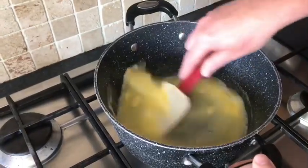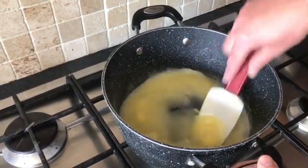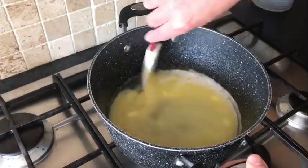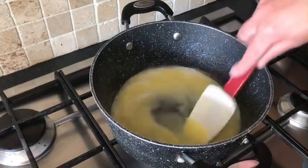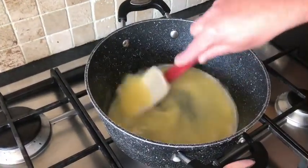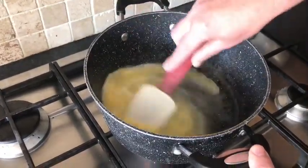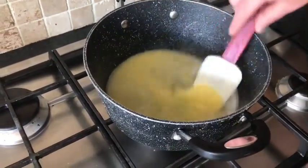Once this has melted, you don't want it to boil. Just want it to come up to temperature and melt the butter. When it starts boiling, turn it down — there is no rush. You can just reduce the heat and let the butter melt into it. So that is our butter melted.